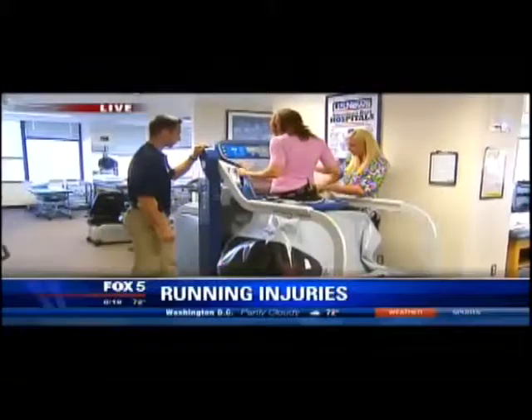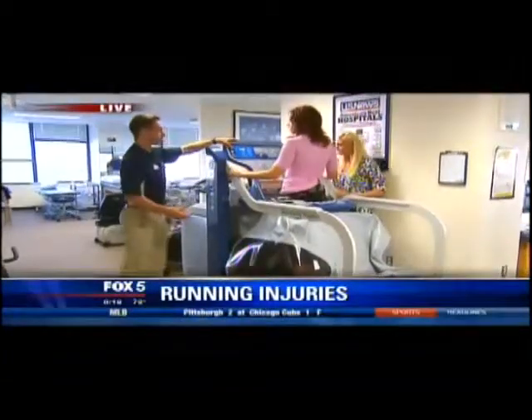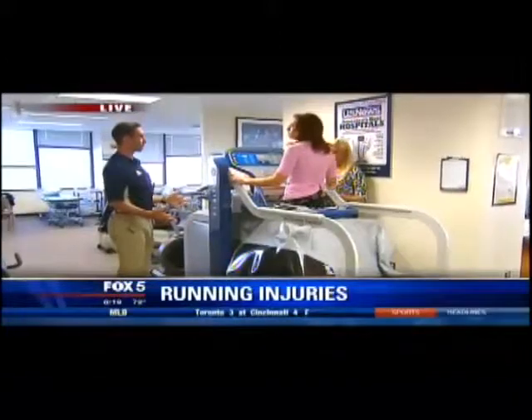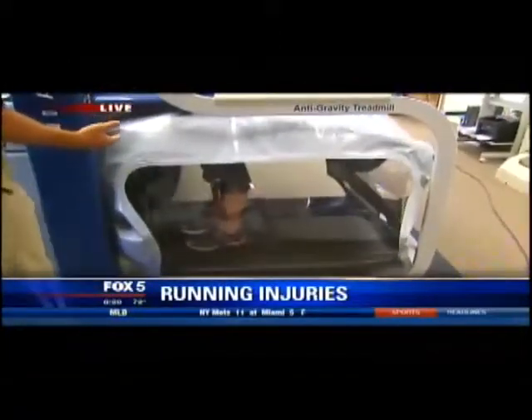So what does that do? How does that help somebody recover or prevent any kind of injury? It makes it so that you can run without as much weight being put through your legs, and therefore not as much wear and tear on your joints or on the tendons in your legs. This way people can still run and get back to running sooner than expected, but without as much risk of re-injury.